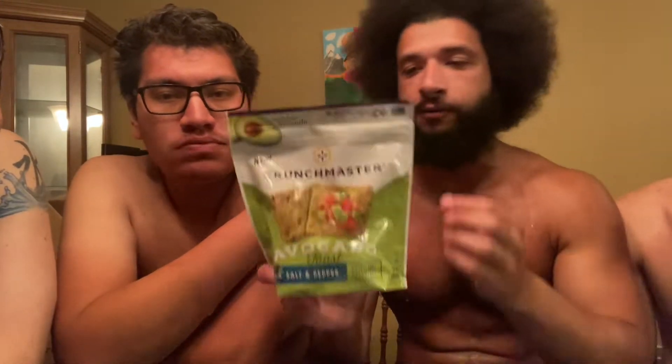All right, next review. We're going to review Crunch Master Avocado Toast Salt and Pepper Flavor. Ante grabbed these from the store, from Jewel, when we were there and we got rained on. Shout out to the ring and TGS. Shout out to Frank.